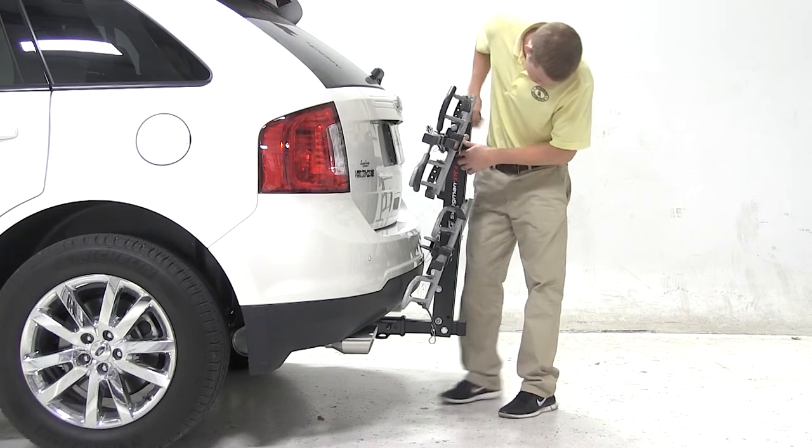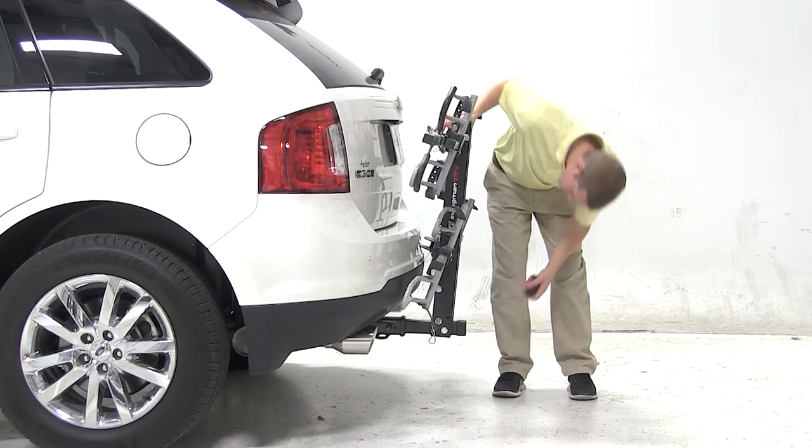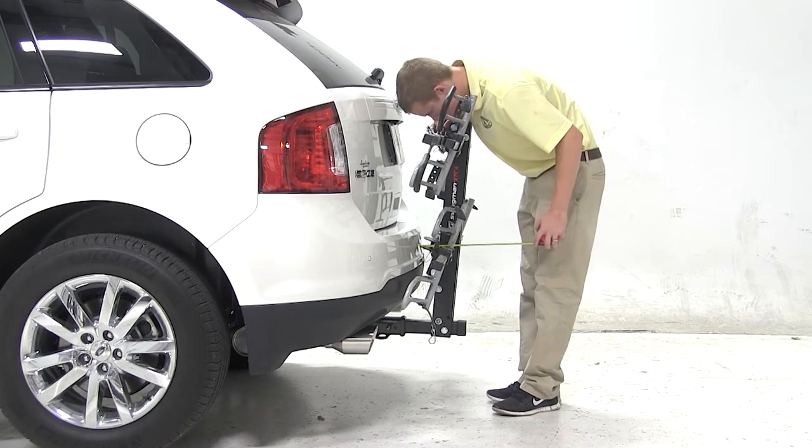Therefore, I would use caution when carrying the bike rack in this position. Now depending on the distance from the hitch pinhole to the outermost part of the bumper, this may not be a factor. We've added about 7 inches to the overall length of our Ford.